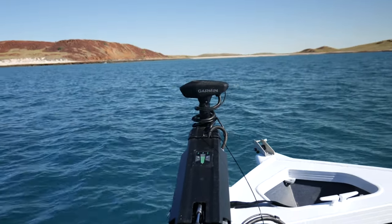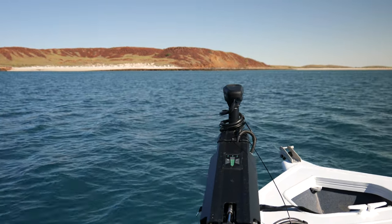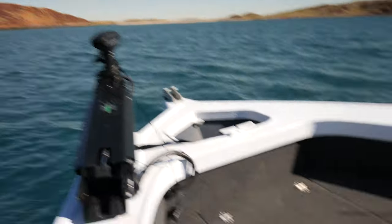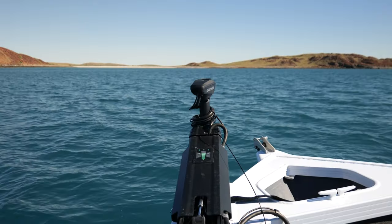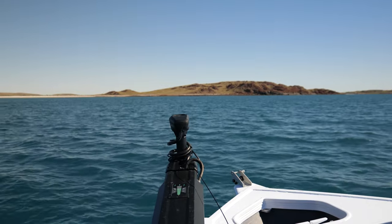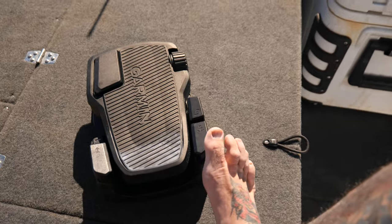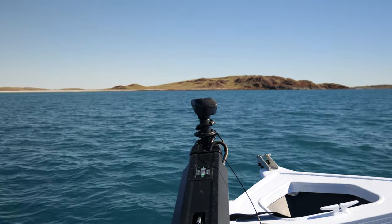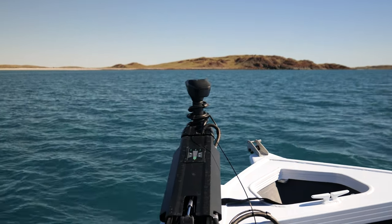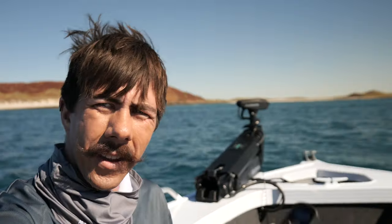Foot off and it stops. Whatever speed you've got set, you roll this one back with your toe and it takes the speed down a little bit. Now say we're coming up to a mark and I really want to stop quickly — I just hit anchor lock, and now the trolling motor has just engaged anchor lock, spinning around, taking us back there.